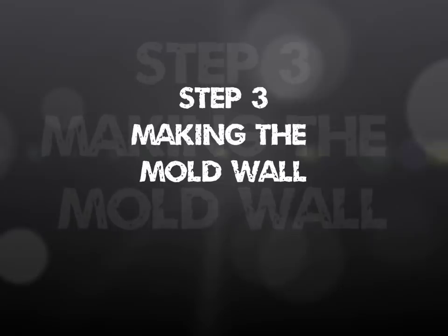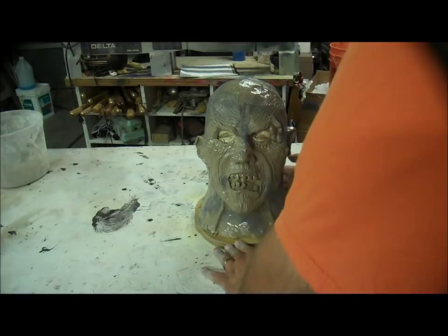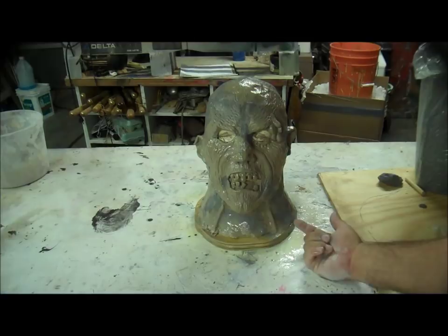The next thing I have to do is make a clay wall. You need to make a clay wall that divides the sculpture in two. If I just made a one-piece mold, it would be very difficult — by very difficult, I really mean impossible — to get the plaster head out and to get the clay out.